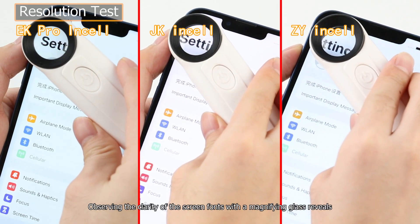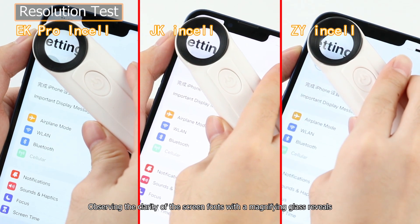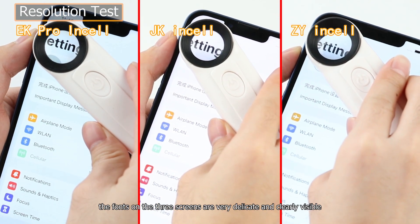Observing the clarity of the screen fonts with a magnifying glass reveals that the fonts on the three screens are very delicate and clearly visible.